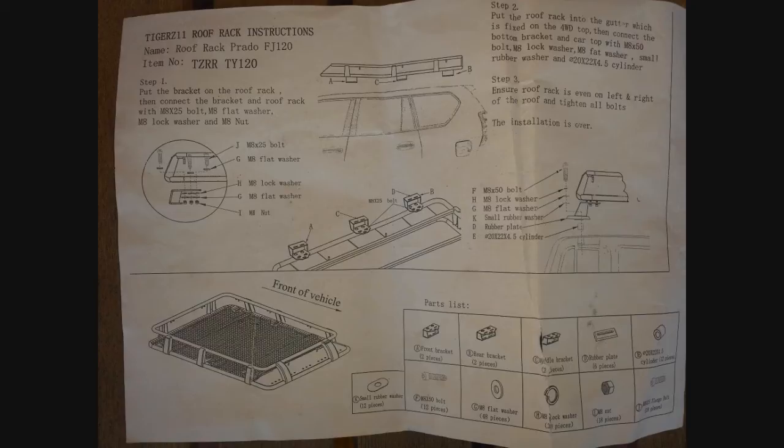Next, undo the old bolts off the roof and start placing the bracket to the roof, then place the small rubber plate so the bracket doesn't squash onto the roof and damage it. Put the rubber plate there first, then get the two cylinders and place them over the screw holes. Grab the bracket and one of the bolts with the lock washer, flat washer, and the little rubber washer, placing it through the hole and tighten them up until the bracket doesn't move too much.